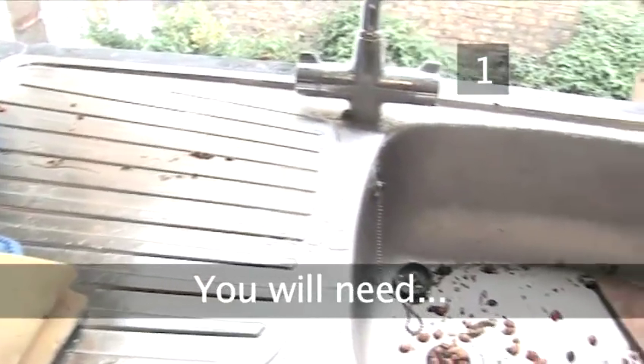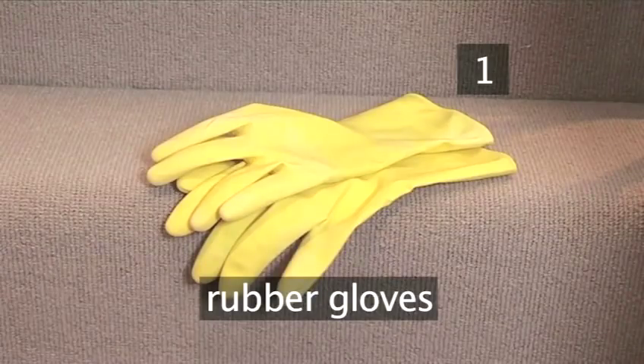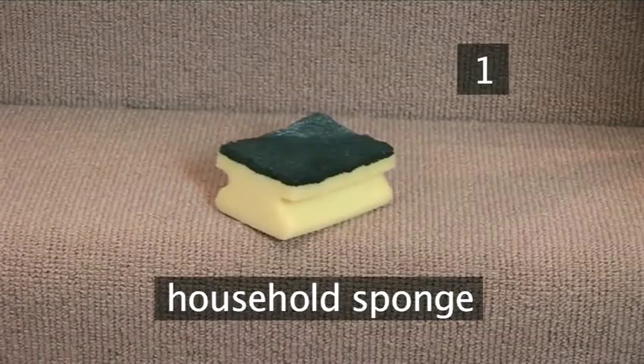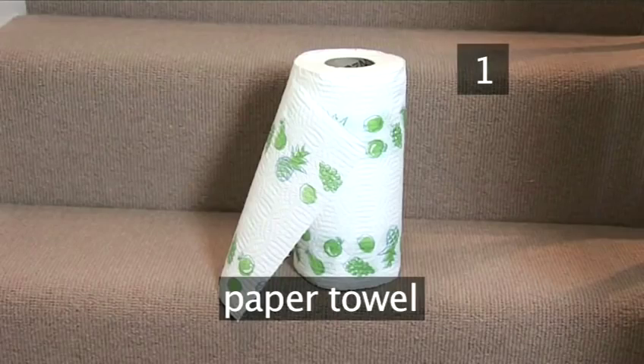Step 1. You will need: rubber gloves, cream cleaner, a metal scourer, a household sponge, a soft cloth, and paper towels.